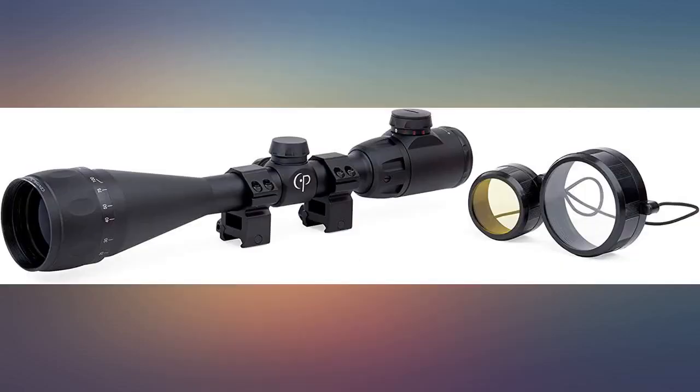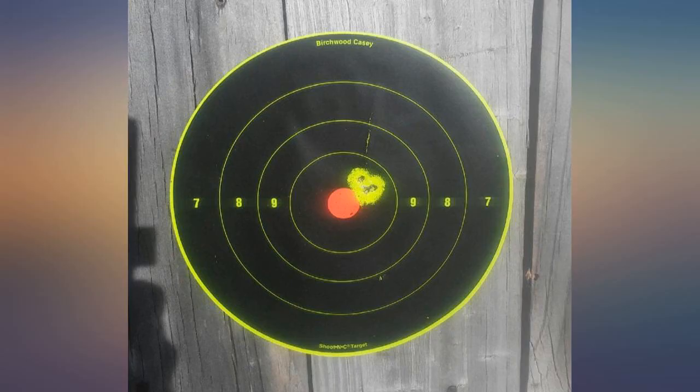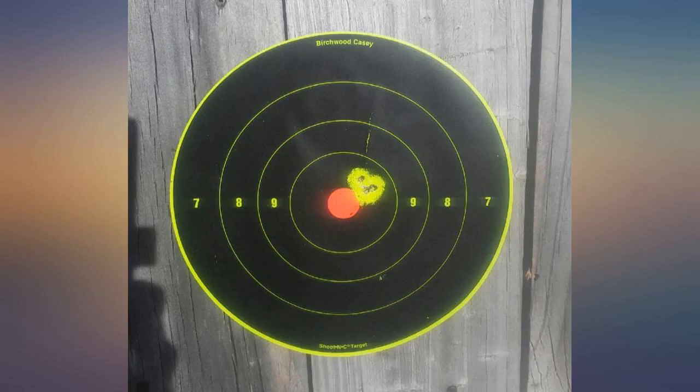I do not recommend this scope and have had to return it. I own a few other CenterPoint scopes that work well and had high hopes for this one. This scope is okay in full sun, but when sunlight fades the target image becomes foggy, as the lenses do not collect light well. Eye relief is long enough but hard to find the right spot where the target image is fully visible.